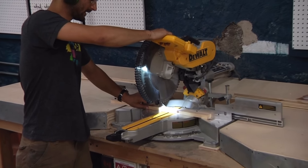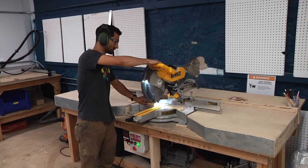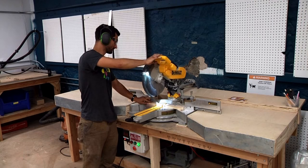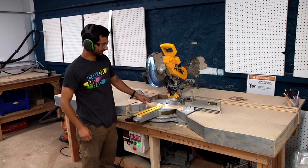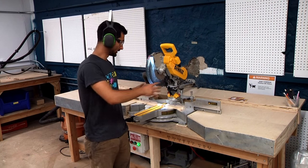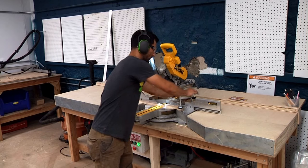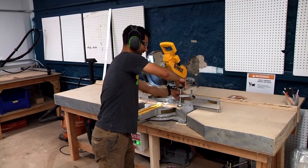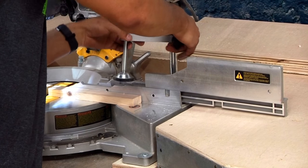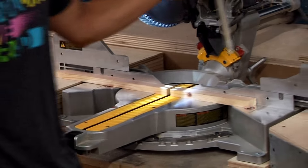So I'm holding the piece, my body's to the side, and now I'm ready to cut. Another holding technique is to use the clamp system — if a piece is small, awkward, or hard to hold, you can use this clamp. Flip it up and over, put it on your work, clamp it down, and tighten. If you need to move it to the other side, loosen it, bring it backwards, lift it up, and put it in the hole on the opposite side of the tool.